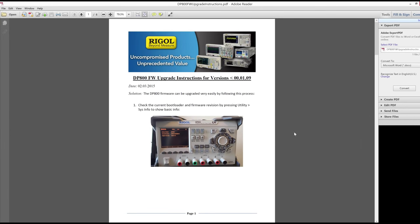It is time to update some firmware. This time it's going to be on my Rigol DP832A power supply, which is a slightly different model from the one shown in this picture.